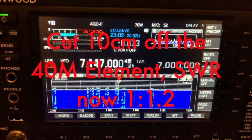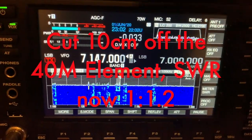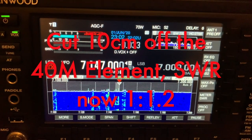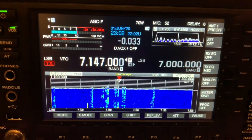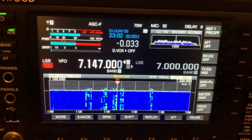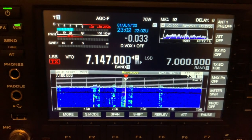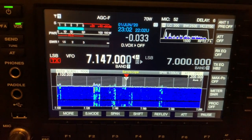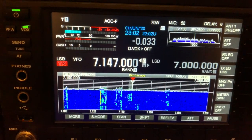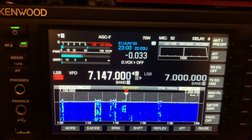India Uniform Zero Hotel Yankee Quebec calling the 40 metre band. CQ CQ 40 metres. India Uniform Zero Hotel Yankee Quebec. Turning back: Mike Zero Mike Sierra November — again, please. Mike Zero Mike Sierra November, Tyne of Gloucester.